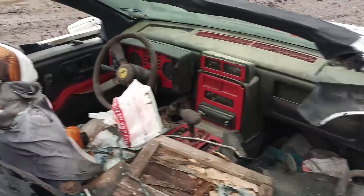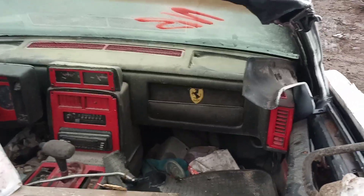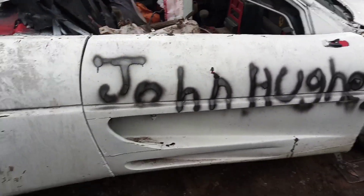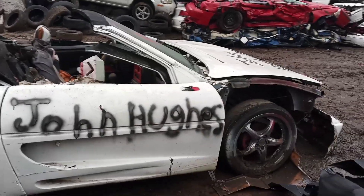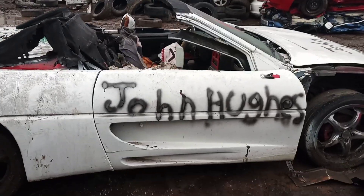But yeah, somebody took a — underneath here is a Pontiac Fiero — and they tried to turn it into a Ferrari. But we got a Ferrari slash Fiero — what would you call that? A Fiorari? Fiorari on the chopping block?